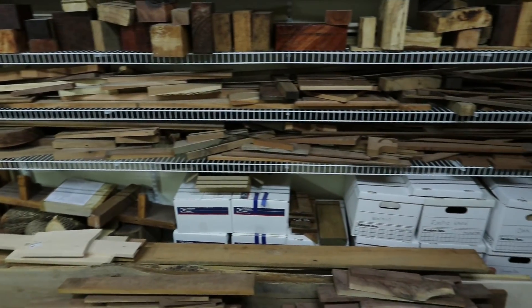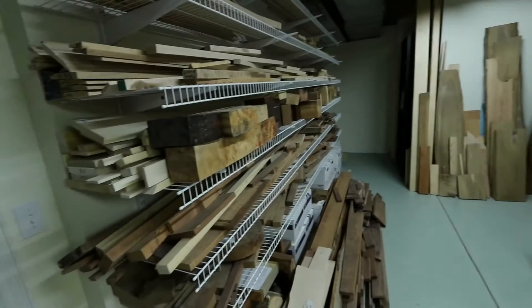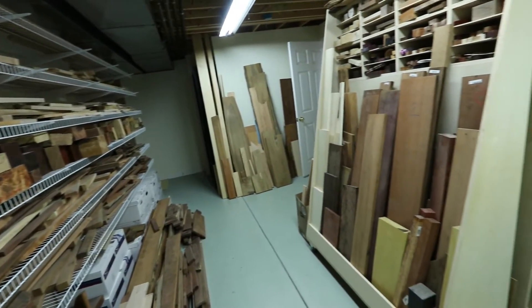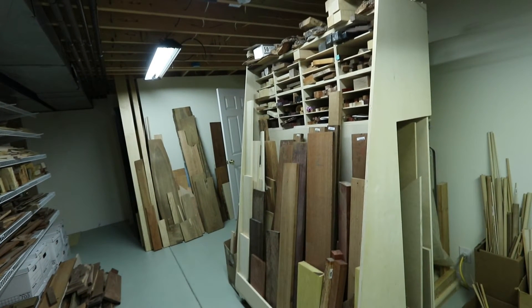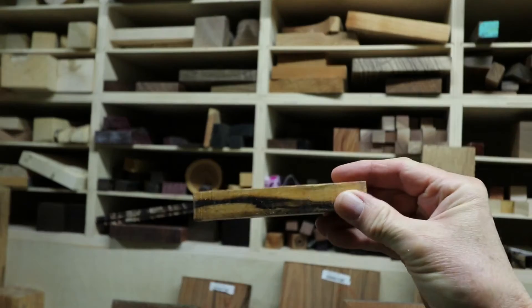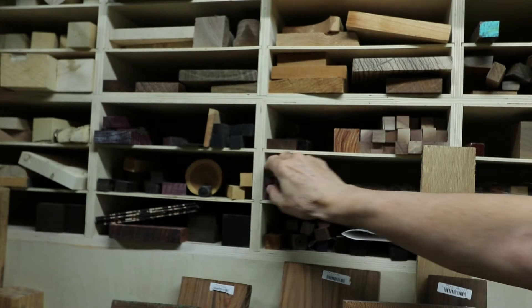The shelves hold boards, turning blanks, and on the floor, boxes contain cut-offs of several different wood varieties. Even more boards are piled on the floor because I ran out of shelves a long time ago. The portable cart holds short boards, pen blanks, and sheet goods — mostly Baltic birch plywood and MDF for making jigs. I tend to collect exotic wood in the form of pen blanks, like this piece of black and white ebony. And of course, you can never have enough K-State purple.